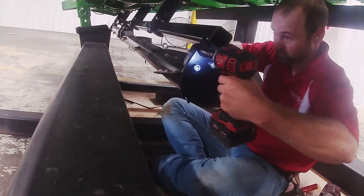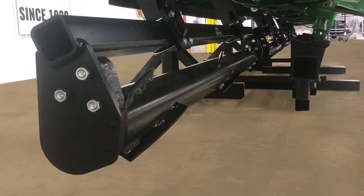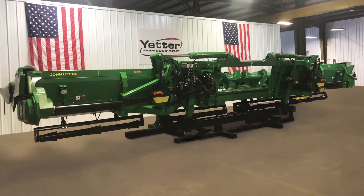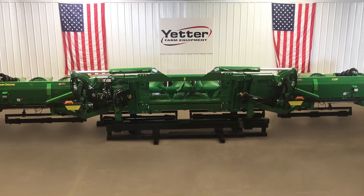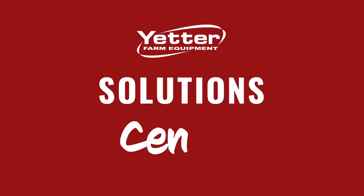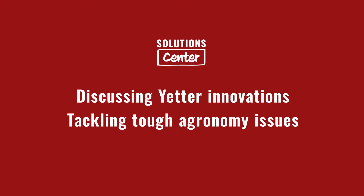For more in-depth steps to help with your installation, you can check out our manuals section on our website. We also have longer videos that go over each step more in-depth to help with the installation process. Thanks for joining us today. Be sure to check out the Complete Yetter Solutions Center playlist at youtube.com/yetterco.